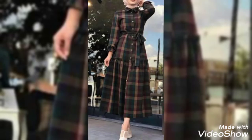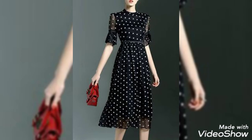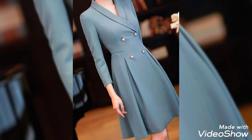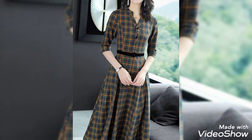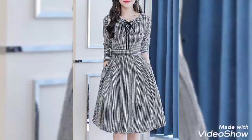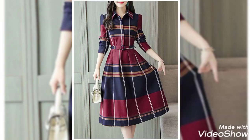Assalamualaikum guys, welcome back to my YouTube channel. I hope you're all pretty well and fine. Today I am bringing up some new midi frog designs for you guys. I am trying my level best to share the most unique and newest midi frog designs with you guys, so stay tuned for my detailed video.